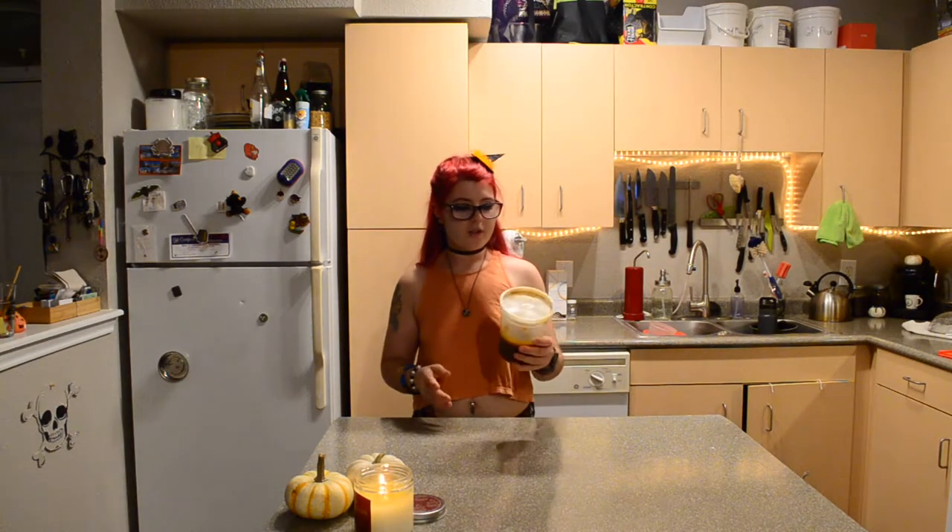You probably noticed the lighting changed when I started this video — it was light outside and now it is dark. So I'm not going to make a coffee right now even though I do have decaf espresso. I think I'll just wait until tomorrow to film a little coffee to show y'all.